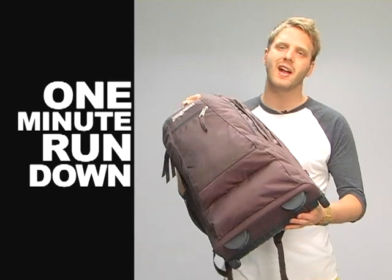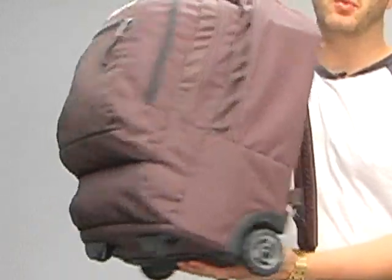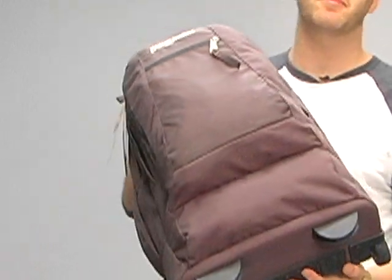Welcome to the one minute rundown on the Jansport Driver 8. This thing is a full size wheeled backpack complete with a laptop sleeve, and it's perfect for overnight trips, maybe a weekend, or it'll roll itself across campus pretty well.